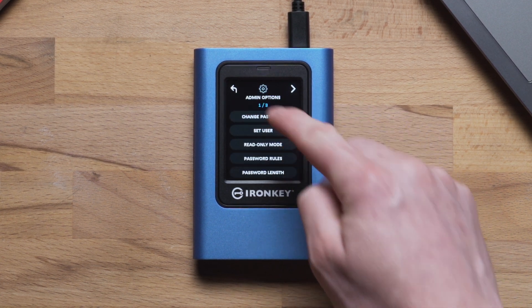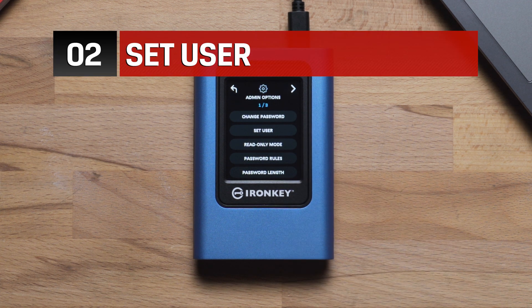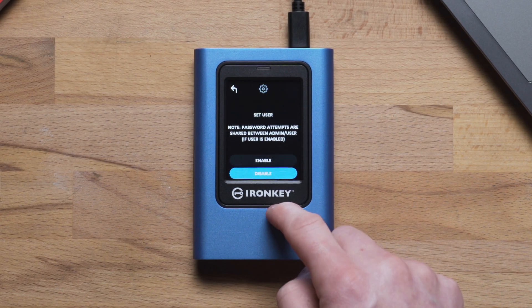Tap the first menu item to change password. Set User allows a user profile to be created. The Admin profile can be used for recovery and configuring settings, and the user profile can be for everyday use.